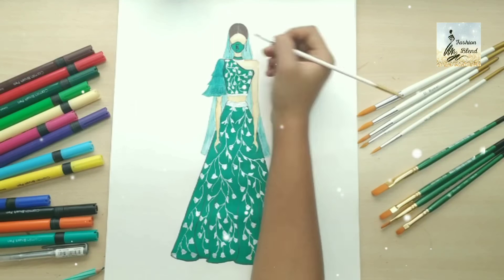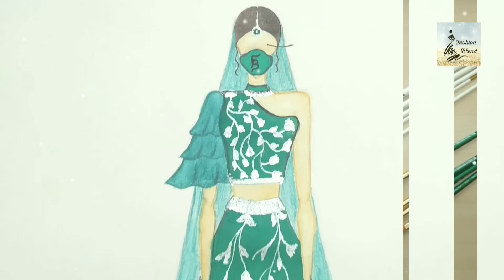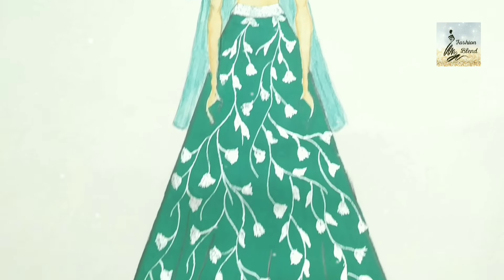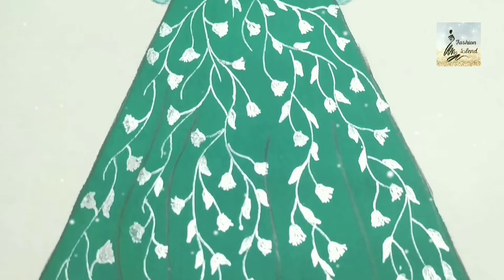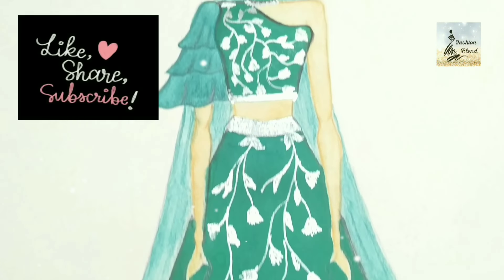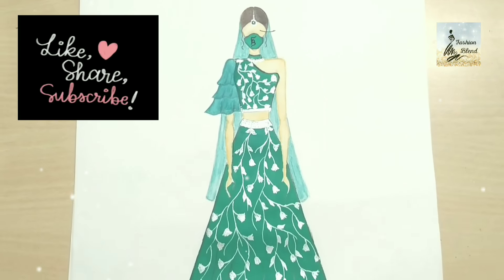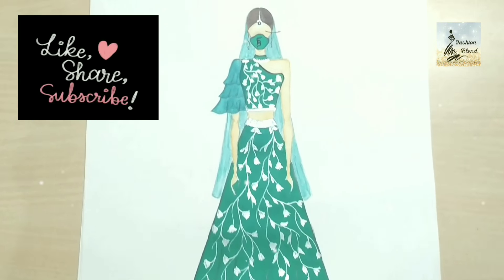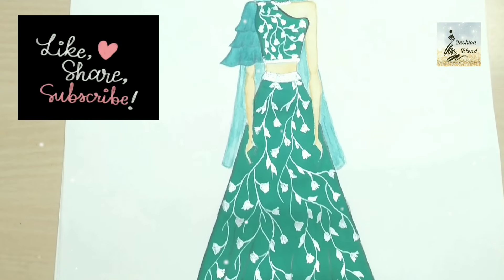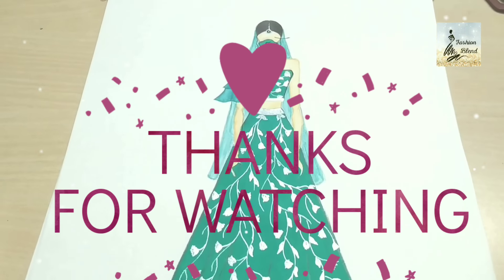You can also like and share the video and comment. You can see I have a little flash on the sleeves. If you like this video, please like, share, and subscribe. See you next time.